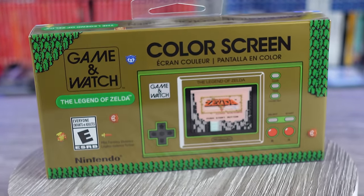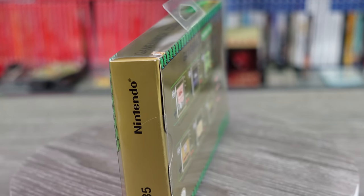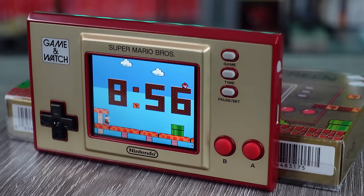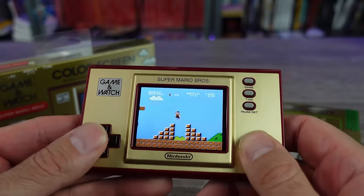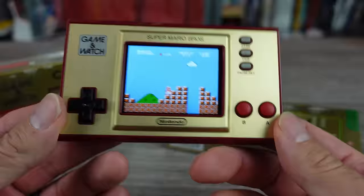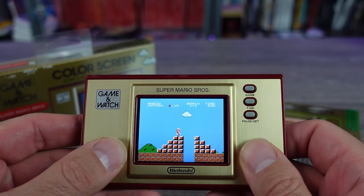The Legend of Zelda Game & Watch just released today, and I was really excited for this thing. I like collecting these. The Super Mario Bros. one is pretty cool — came out last year, you can still find those occasionally in stores. I know there are a lot of different ways to play these games, but these official little Nintendo emulator handhelds I think are pretty sweet.